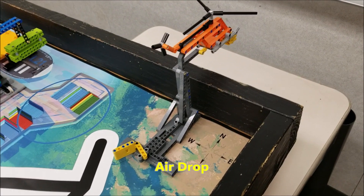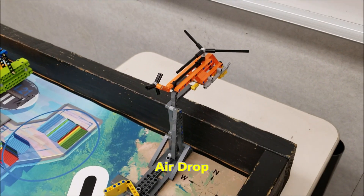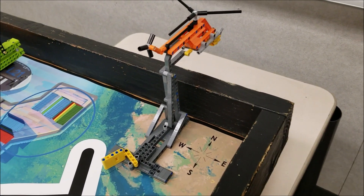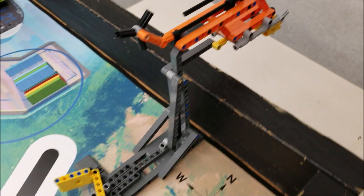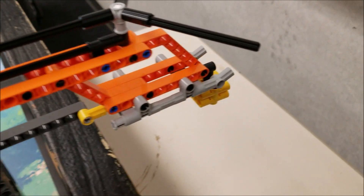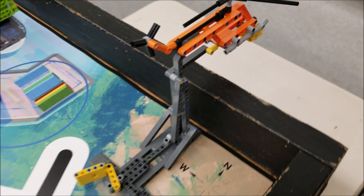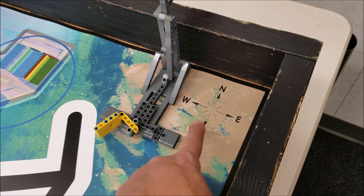The airdrop mission model will be all the way up here in the northeastern corner of the board. And the helicopter should be actually outside the table here. The yellow lever is in this position here. And the cargo is right there in the front of the helicopter. And the direction map should be right here for reference.